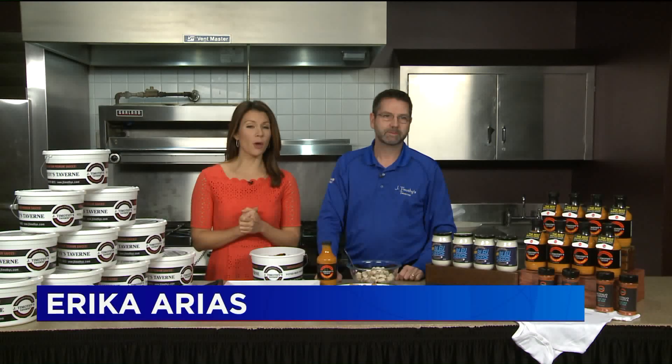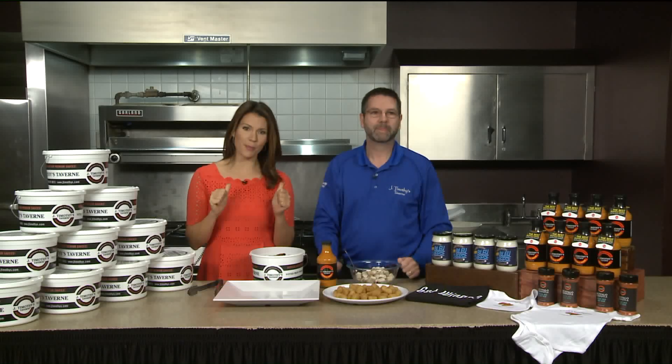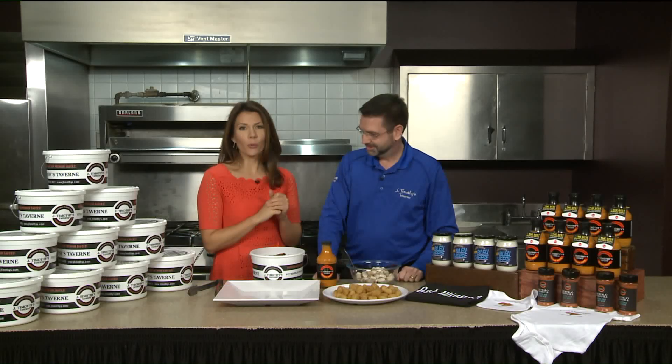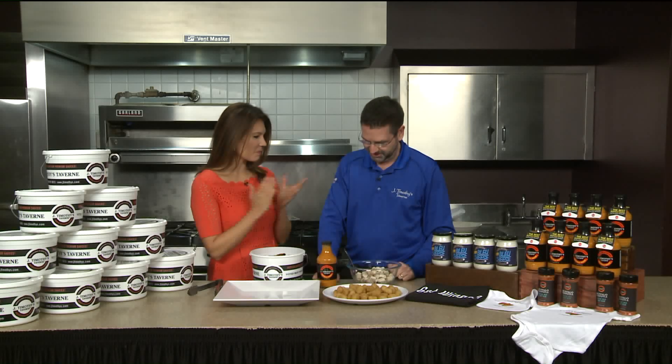If you are in Plainville, you know you're going to be heading to J. Tim's. If you're in the mood for wings, our buddy here from J. Timothy's Tavern, Reno Ouellette, is with us once again. Always good to have you. Thanks for having me.